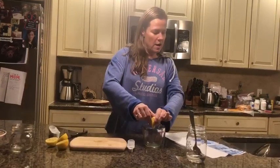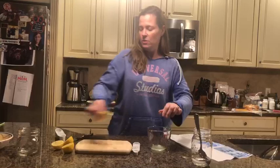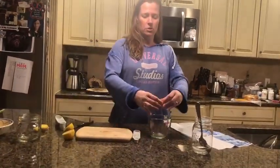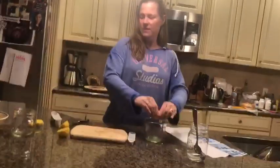What you can do is if you have a juicer, you can use a juicer. If not, you can do it the way I'm doing — just squeeze the lemons. This is how we are going to make our fizzy lemonade.